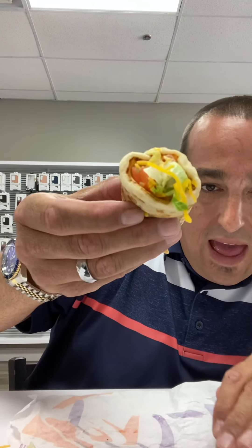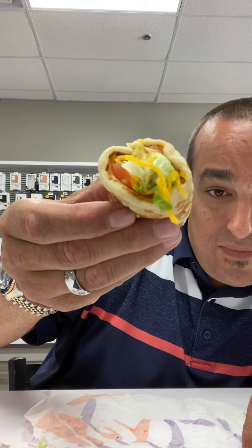Give it a little fold — oh yeah, we're into this now. Look at that coming out — that is what I'm talking about right there, guys. It doesn't get no better than that.